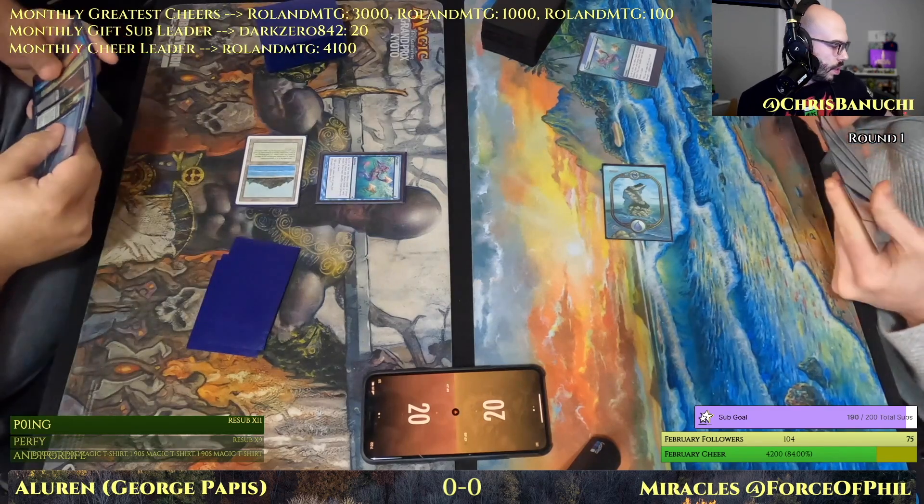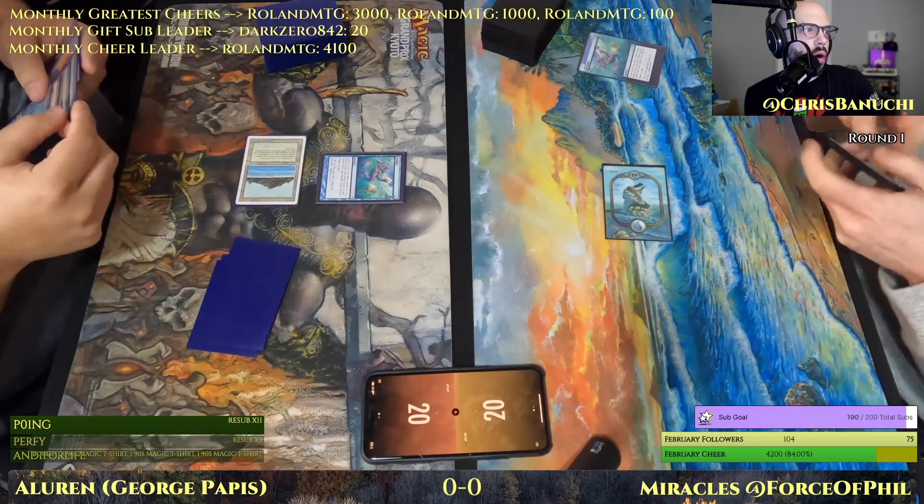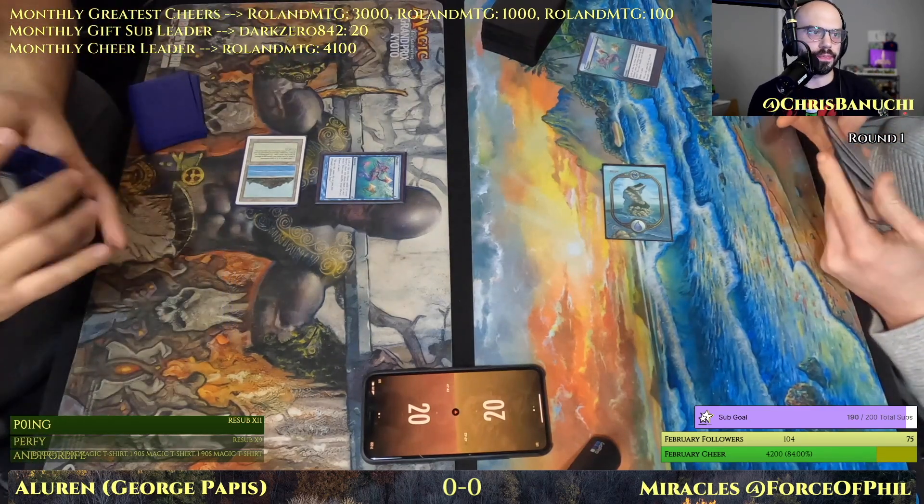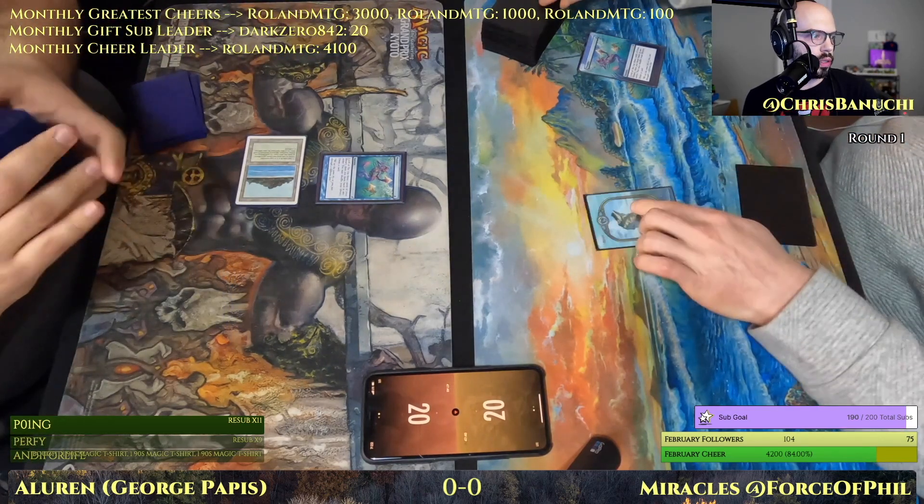All right, both players started off with a Ponder, which is very exciting. Let's see how this goes.